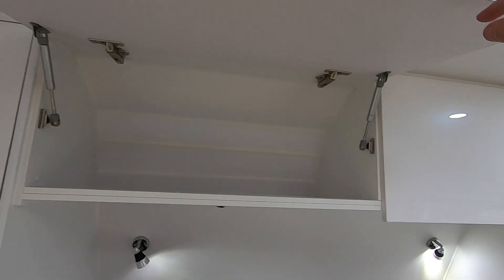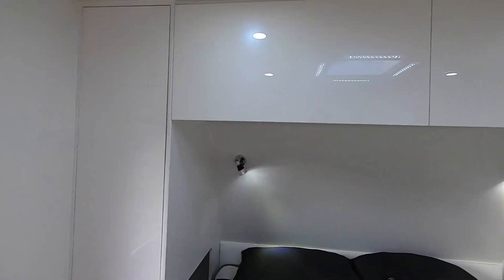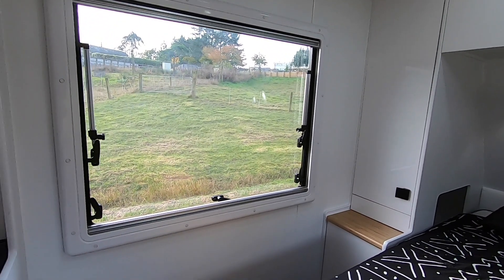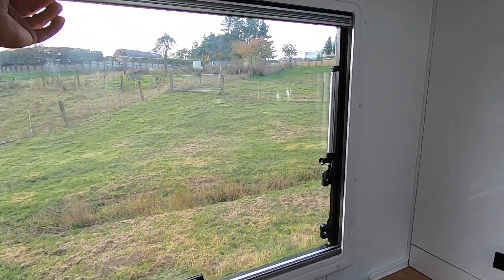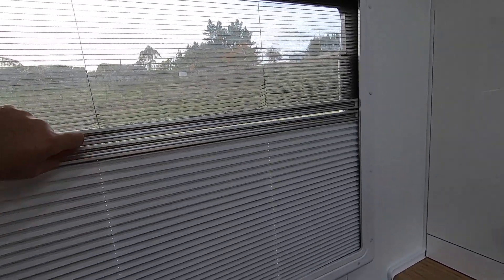Lots of overhead storage. Big windows. The usual fly screen coming down and lockout blind coming up.